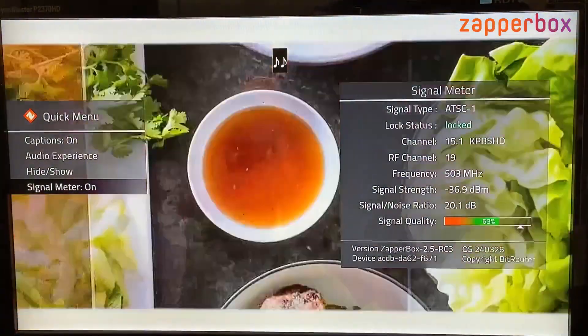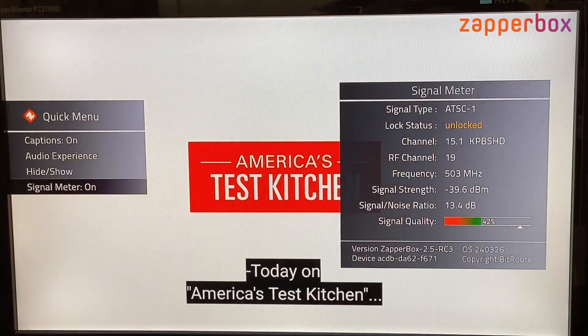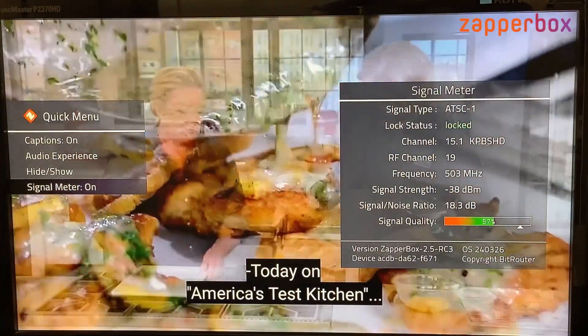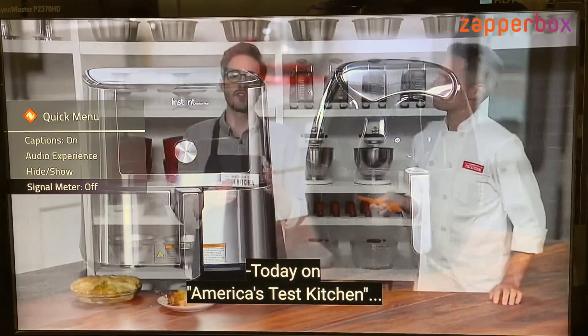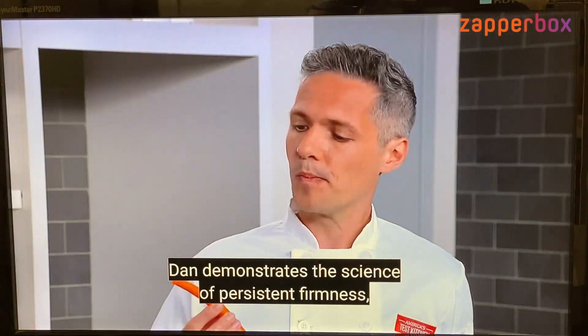Once you have the antenna at the best location, you can press OK to turn the signal meter off, press ZAP, and you are done.